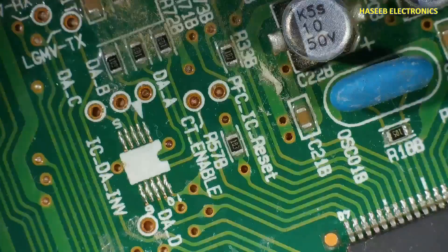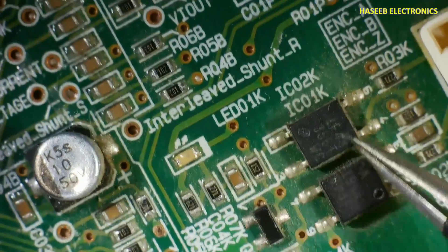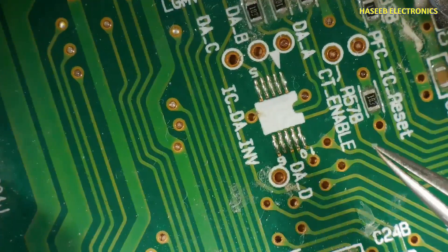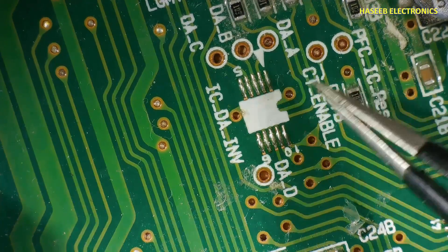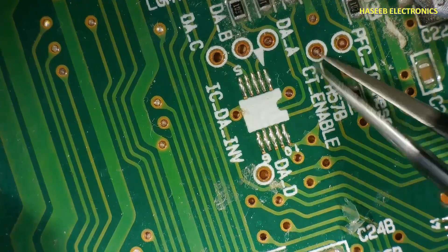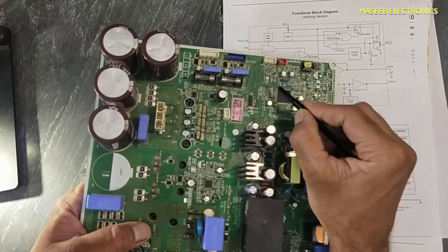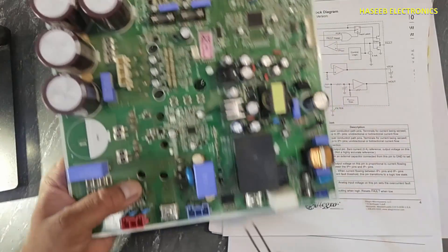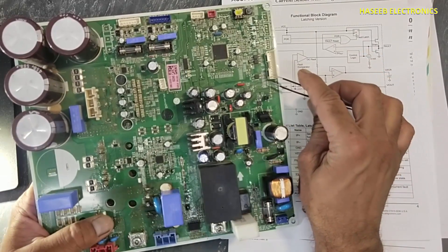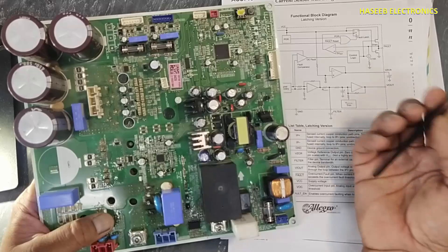Pin 12 of the microcontroller is connected to VI out. When the microcontroller receives a turn-on or power-on command through its indoor unit via the communication network, it will receive the command and then it will turn on CT enable — current transducer enable. This enable signal will reach pin number 16 of this IC.